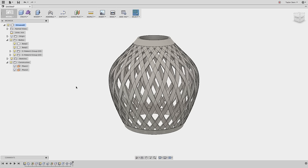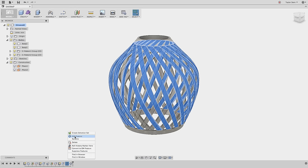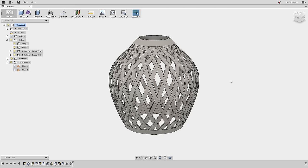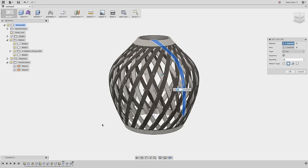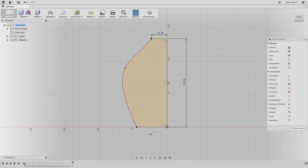If you want to change any of these features, find it in the timeline, right-click, and choose Edit. For example, to change the number of strips, right-click the circular pattern feature, choose Edit Feature, and change the value — say to 20 — and do that for both patterns. This works for any feature. If you want the opening at the bottom to be larger or smaller, find that first sketch, right-click, choose Edit Sketch, and change the dimension — say to 47.5 millimeters. Hit Stop Sketch and everything will rebuild completely.